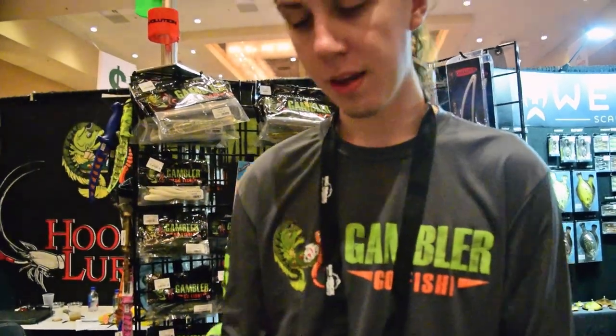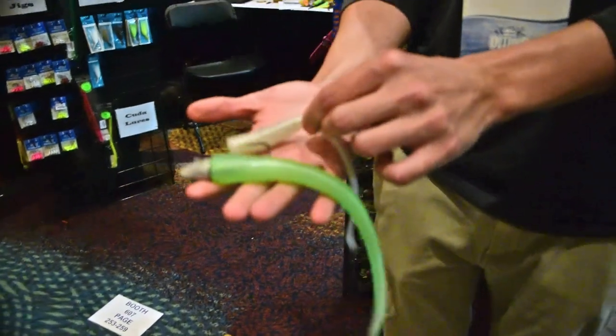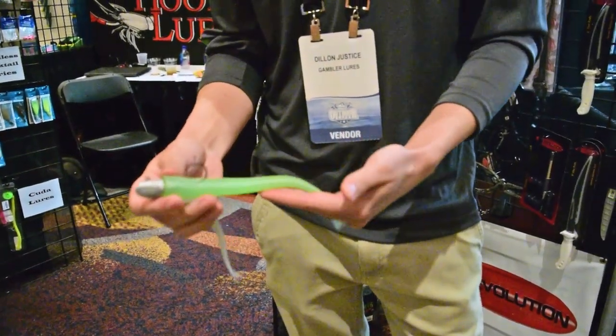Hey there guys, this is Dylan Justice with Gambler Lures and I'm here to show you our new Eeltail here. It comes in two different sizes, six different colors. And what it is, it's real basic, real simple, real old school, but it's an oldie but a goodie.